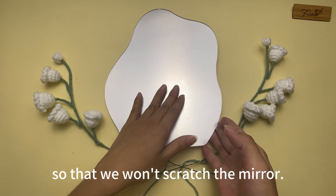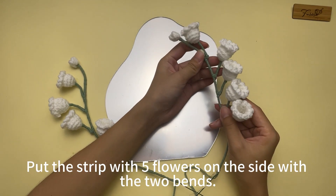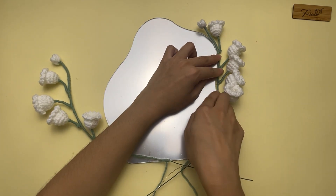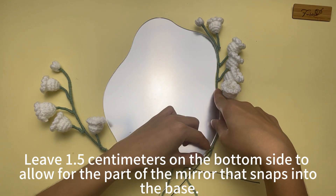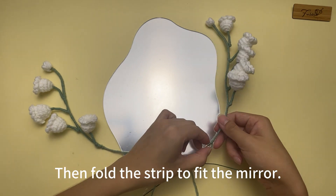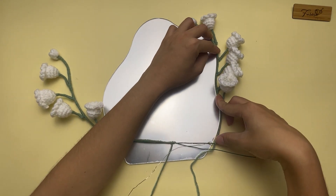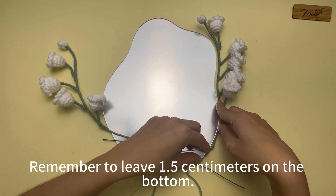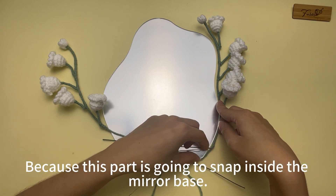This is the front of the mirror, and this is the back. There is a film on the mirror — do not tear it off yet, so that we won't scratch the mirror. Put the strip with five flowers on the side with the two bands. Leave 1.5 cm on the bottom side to allow for the part of the mirror that snaps into the base. Then fold the strip to fit the mirror.